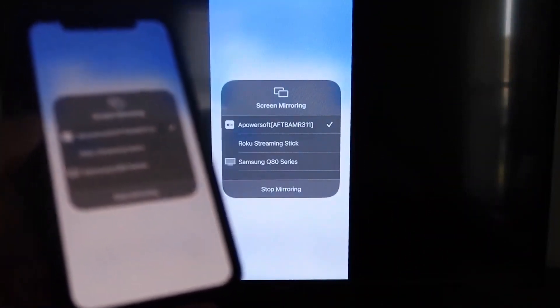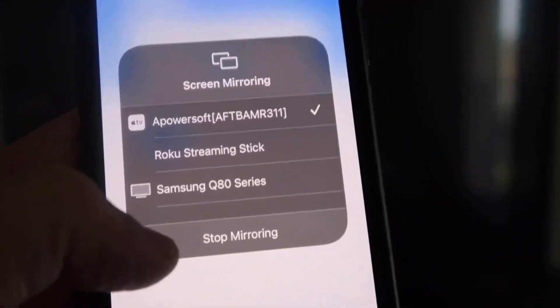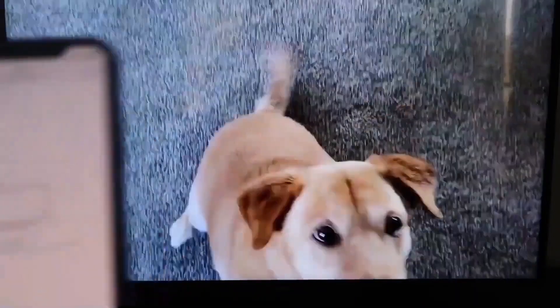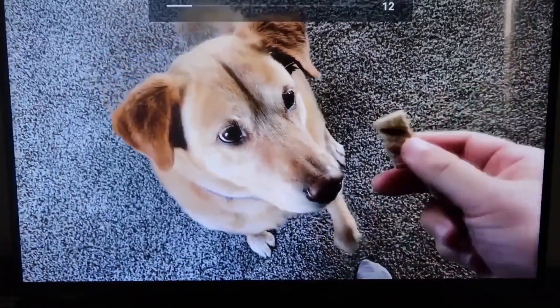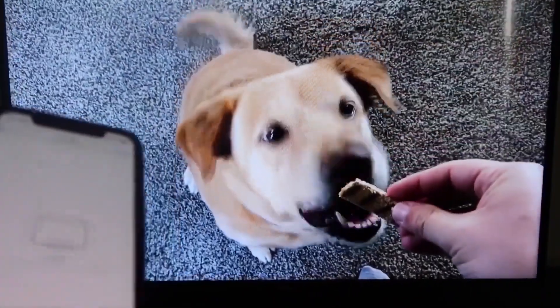It'll load up and now we are mirroring directly to the TV. I'll give you a quick test of how this works. If you want to stop mirroring, just swipe down from the top right and click the Stop Mirroring button. But let's go ahead and play something from my camera roll — here's a test video I recorded with my dog, and it's playing directly from my phone right to the TV.